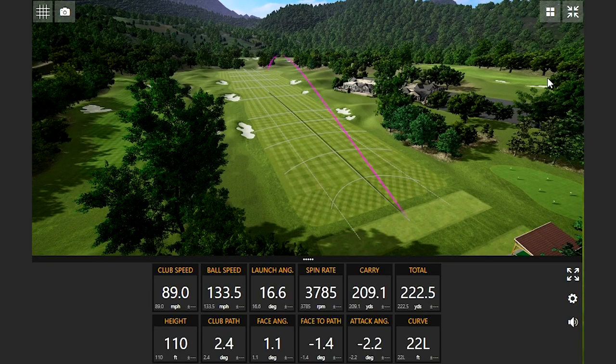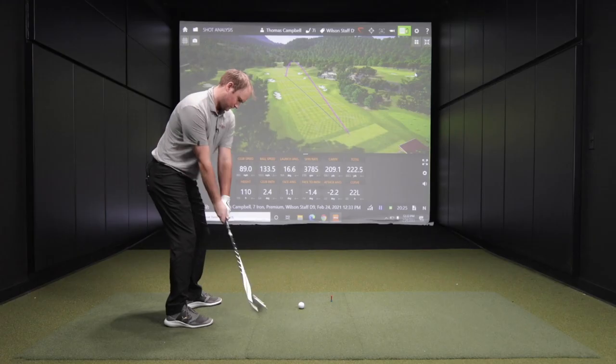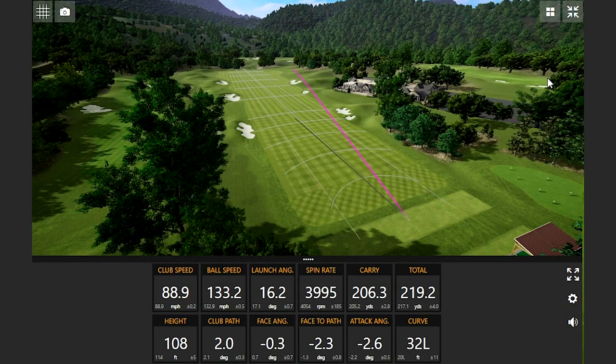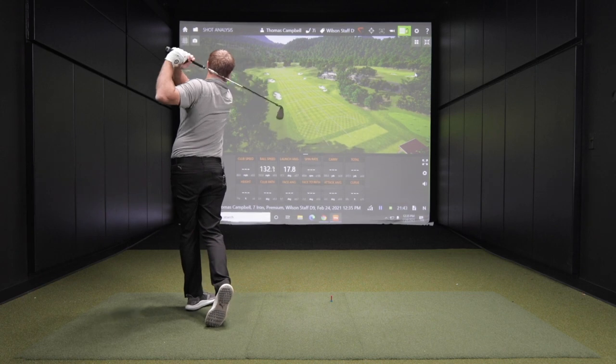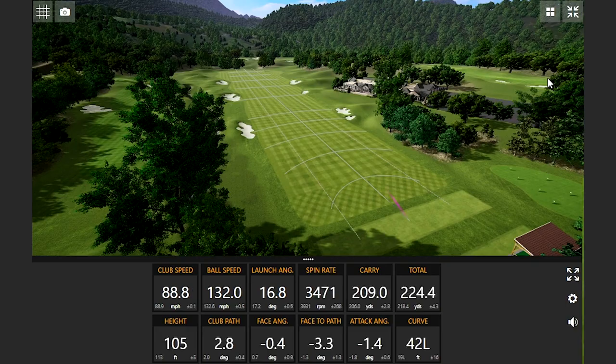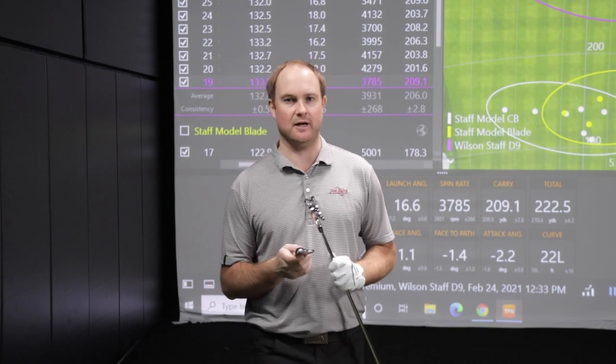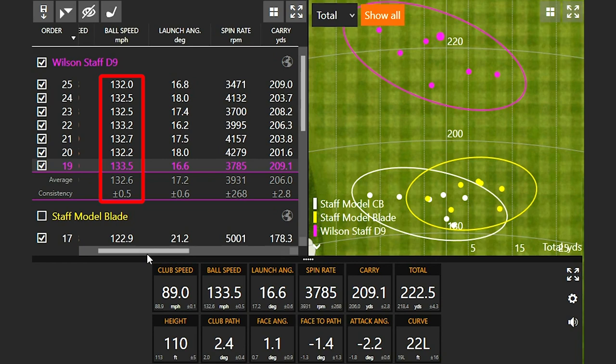That's quite a different flight — that club almost carried 30 yards further than the CB and the blade. The Wilson D9 is incredibly forgiving. Looking at my ball speed numbers: 132.0 to 133.5 — very, very consistent on the ball speed, a lot in the 132 mph category. That's going to give us some nice consistent carry distances, even though the ball is going to go significantly further because the loft is quite strong — seven degrees stronger at 27 degrees of loft.